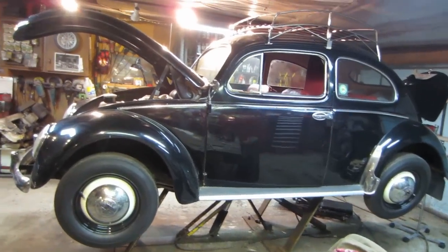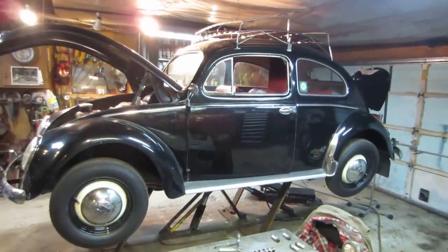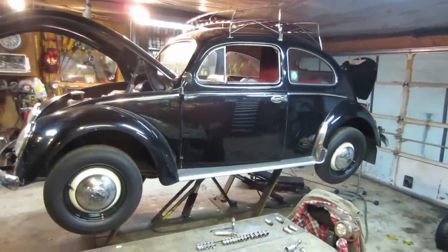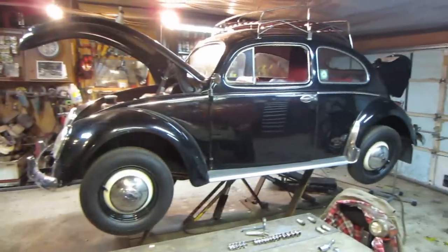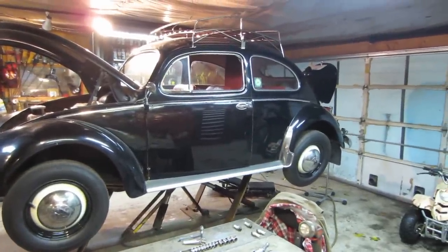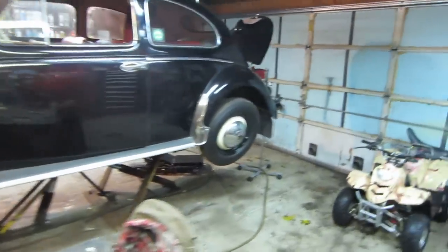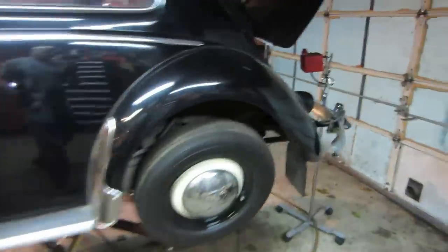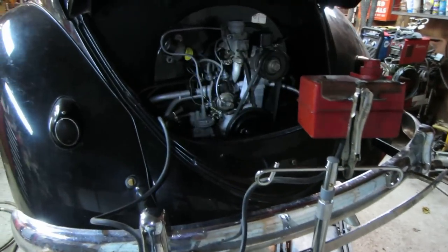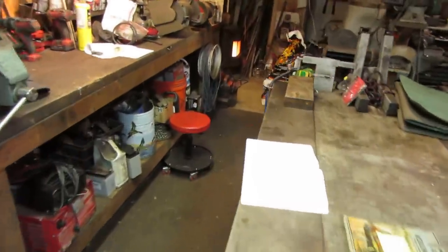Hey guys, about two days after the last video was made, we're working on Bob's '54 Beetle that has been sitting for a long time. He's trying to get it back on the road. In the past it had a later generation motor in it, and now it has the correct 36-horse that should be in it. He's never really had it on the road since then — that was like 25 years ago.